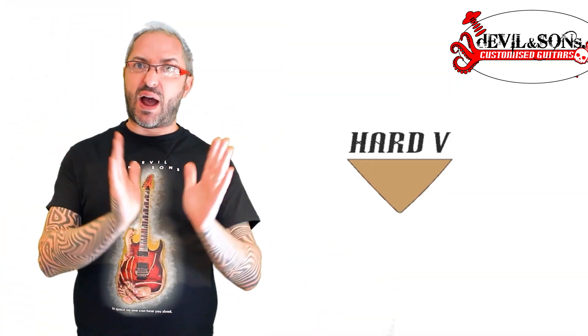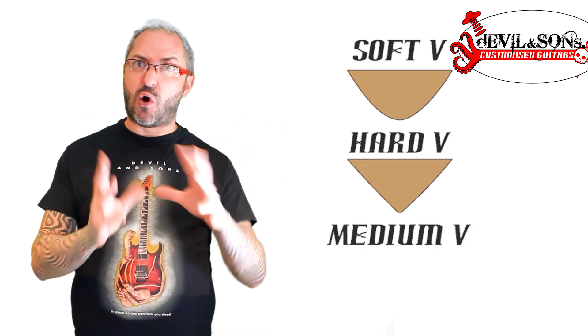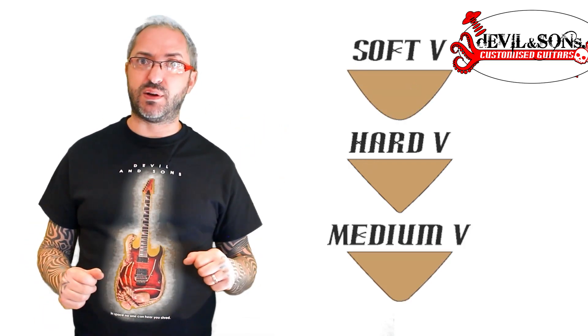We might also talk about a V shape, where it's a bit more angular — a hard V, a soft V, or a medium one which is somewhere in between.